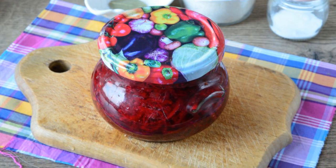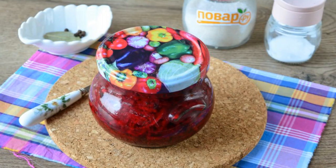Insulate the jars and after cooling, put the caviar in a cool place until winter. Enjoy your meal!